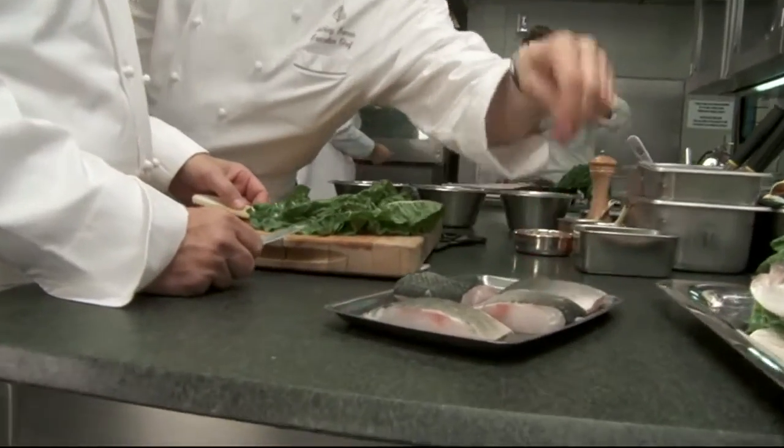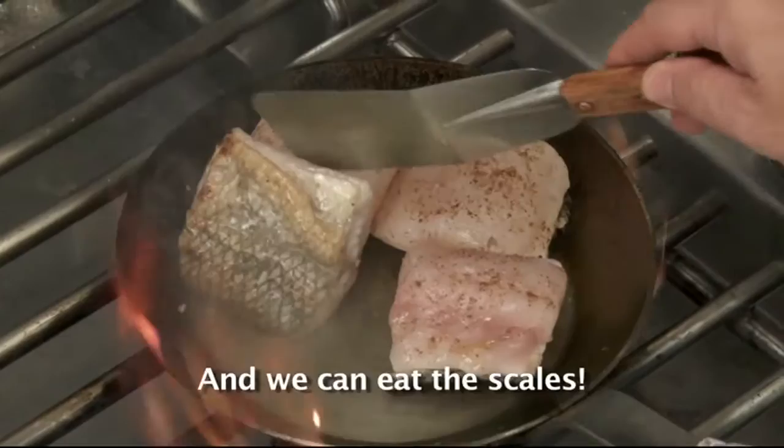This is one of Guy's signature recipes. He actually cooks the fish with the skin and with the scales on. That is interesting because usually we're always so careful to take the scales off the fish, so I'm really interested to know how you do this.